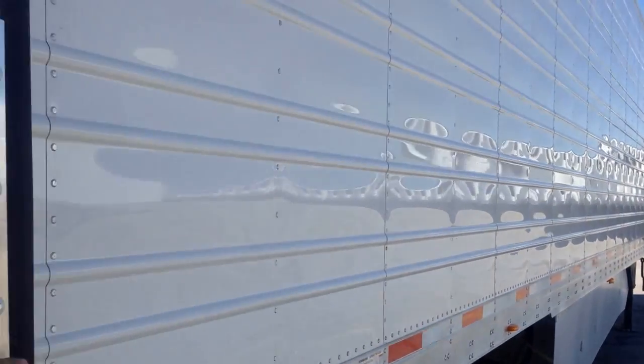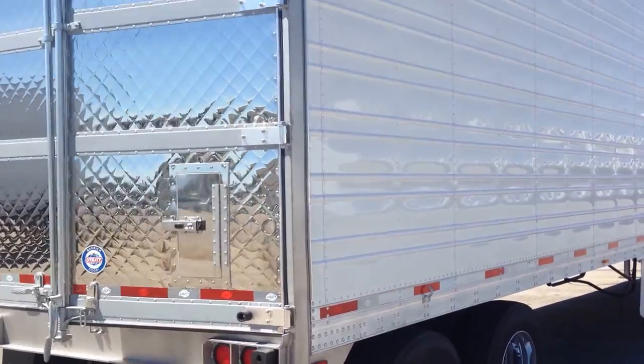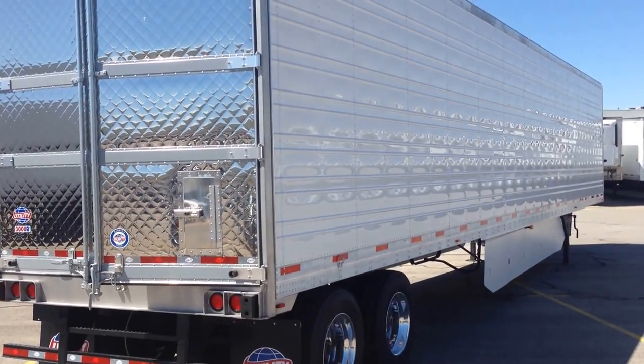If you have any more questions about these trailers, you can reach us here on the phone at 801-973-4040. Thanks and have a nice day.